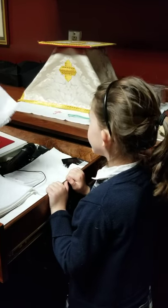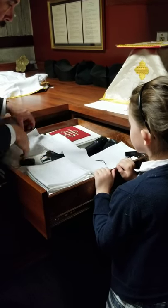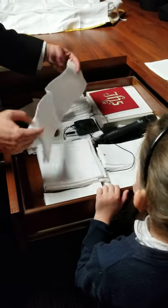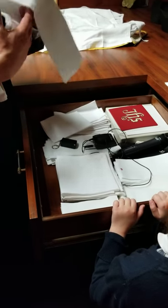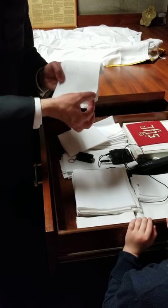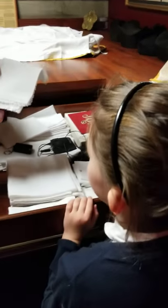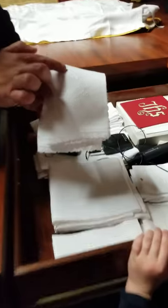There are two different things here. You know how you asked about the little pitcher that the priest washes his hands with? We dry it with something called a maniturgium, which is just a fun word for a hand dryer. But on really big feasts we like to use really beautiful things — we have all this little lacework. A religious sister made this for me for my first Mass. So on really big feasts like Christmas, Easter, and Pentecost, I always use that. See the little grapes and the wheat — like the bread and the wine.